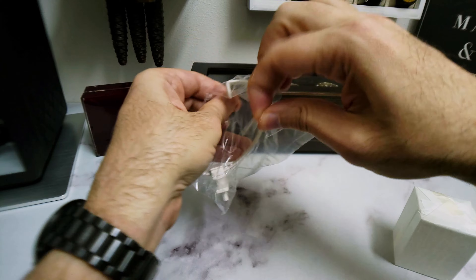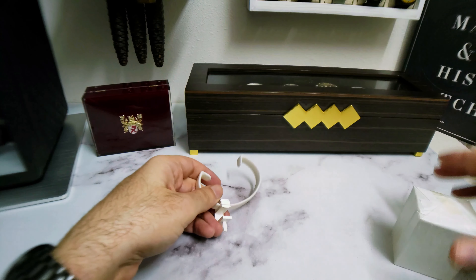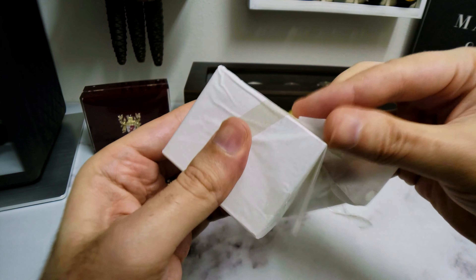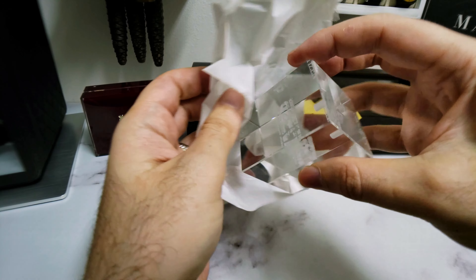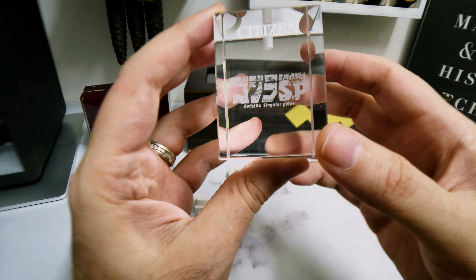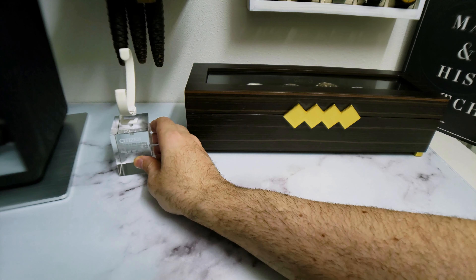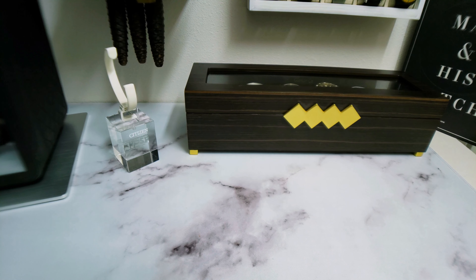Let's pop this bad boy open and see what we're working with here. We're going to unwrap this guy — get a little ASMR for you guys. Look at this — wow, nice. This is sweet. Godzilla. Singular Point. Citizen. Hell yeah. Put that in there. This might have to live right there, possibly. Yeah, cool. I like it. We're off to a good start.